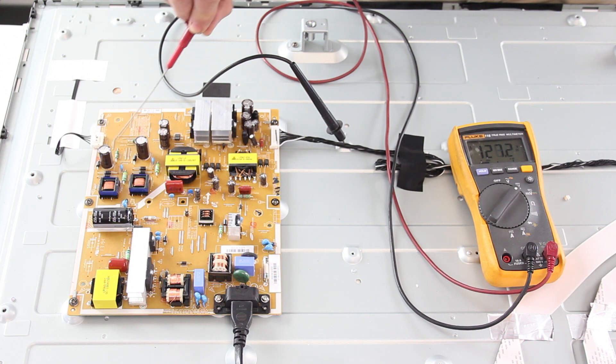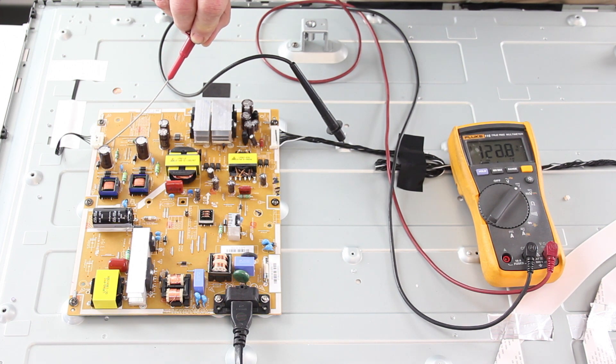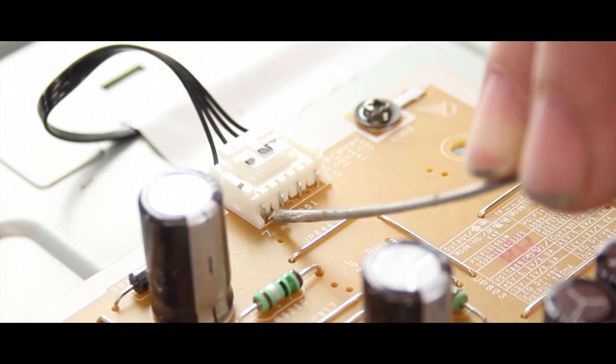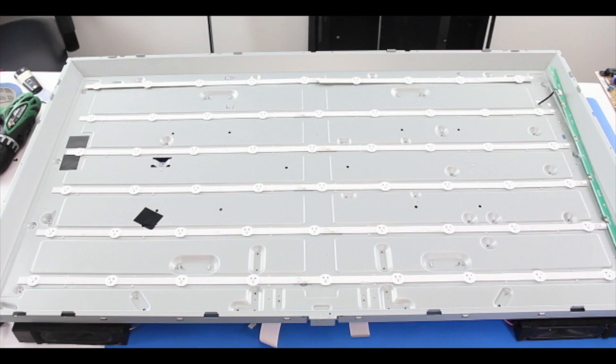If you get voltages that are much higher, closer to 130 volts, at VOUT1 and VOUT2, then you have bad LEDs in the TV and they will need to be replaced. It is recommended to replace all LEDs in your TV at the same time. For example, if you have around 130 volts on VOUT1, but VOUT2 is closer to 100 volts and working normally, you will still want to replace all of the LEDs.